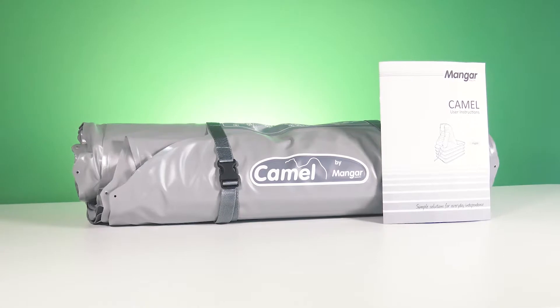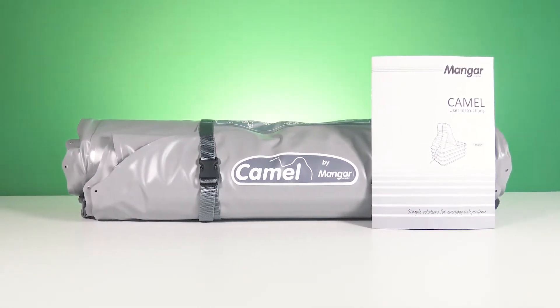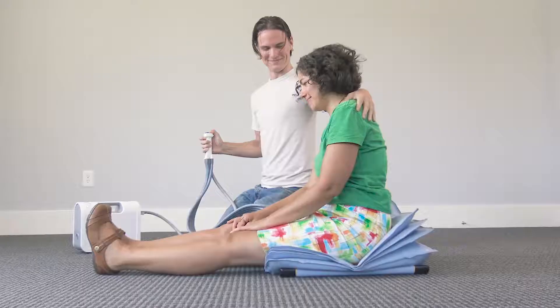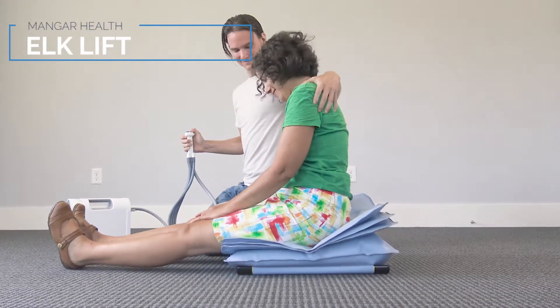So who is the Camel for? If you need a portable, easy-to-operate lift that can raise an immobile patient completely off the ground and sit them up, then this might be the right fit for you. If you need the extra portability and the ability to lift in tight spaces, Mangar's Elk is a bit more compact, as long as your patient doesn't need the extra assistance sitting up.